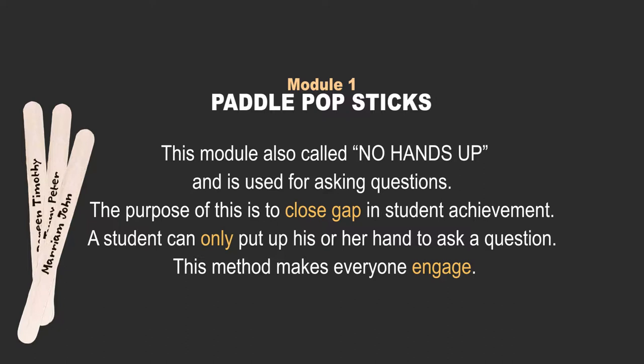The purpose of this is to close the gap in student achievement. A student can only put up his or her hand to ask a question. This method makes everyone engage.